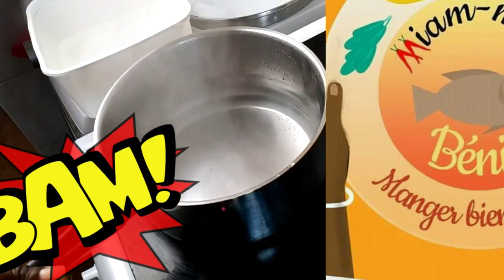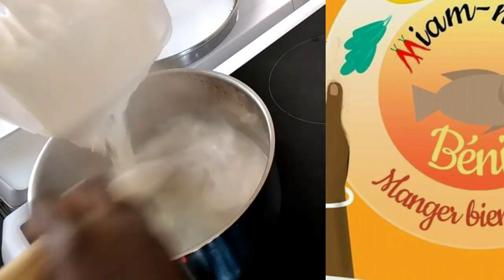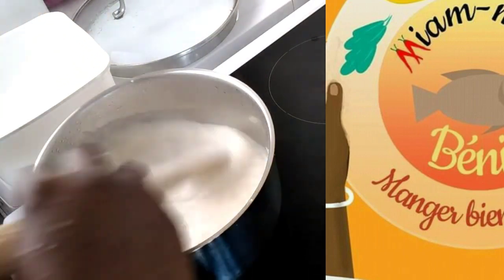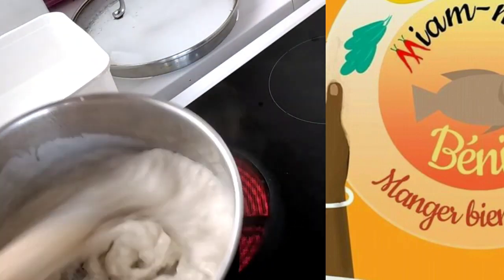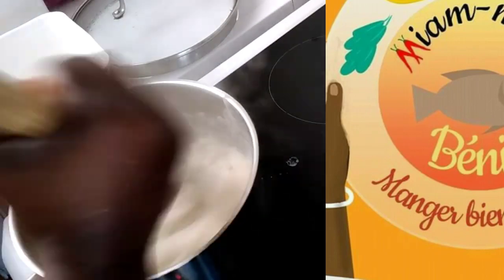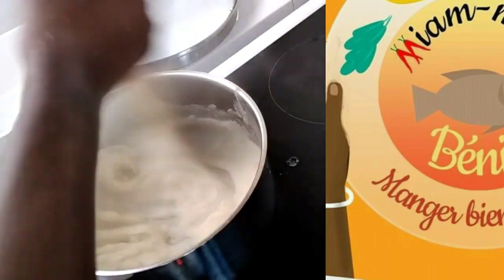Faites bouillir de l'eau, environ 1L si vous voulez. Réservez à peu près les 3 quarts, puis versez votre pâte fermentée dans l'eau chaude. Touillez bien et commencez à ajouter petit à petit l'eau réservée pour cuire l'amidon cru.